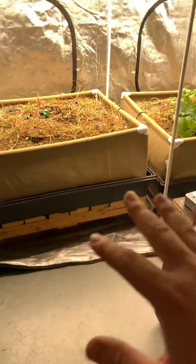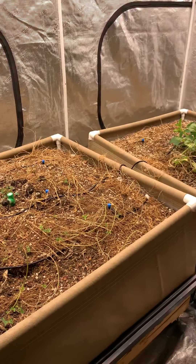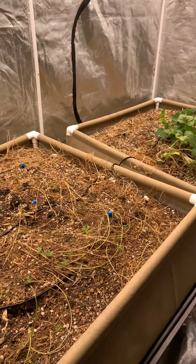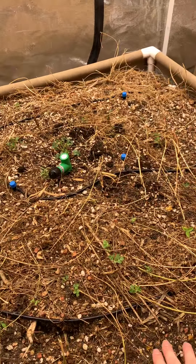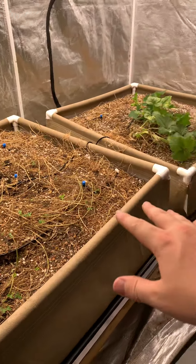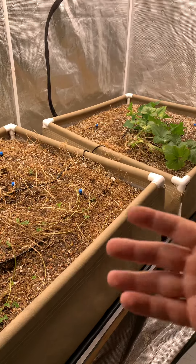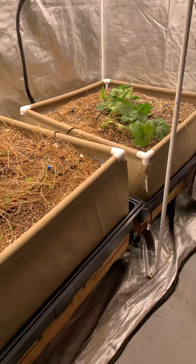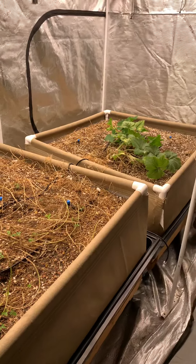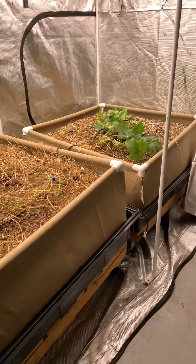Not only am I going to be utilizing these products and monitoring and recording all this data, but I'm also going to be doing microscopic biological assessments of the soil. So I'm going to be taking soil samples on a regular basis and looking at the soil in my microscope to see what kind of biology is there and how much of it there is. I'm going to be recording this and adding it to my database.